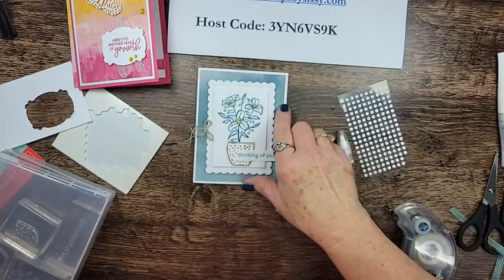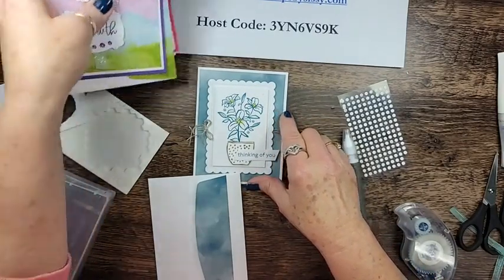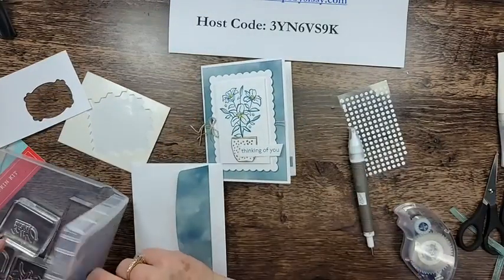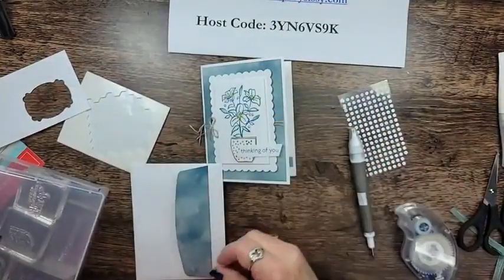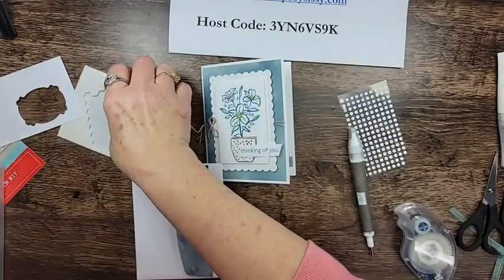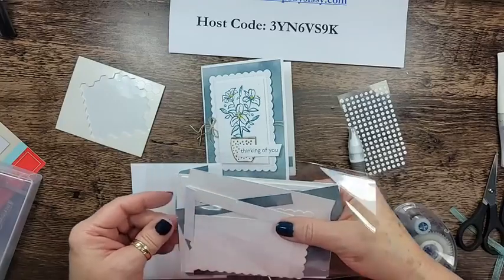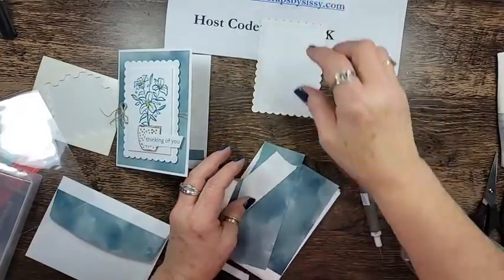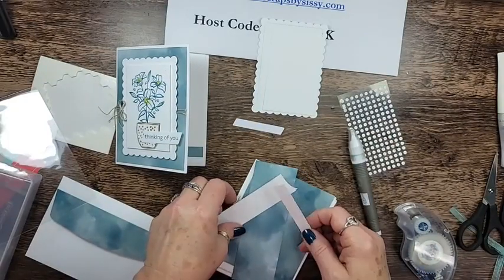Card two is using one of the returning colors — Pretty Peacock — one of my favorites, and I'm very excited about it. I'm grabbing my little card packet and I'm using the Contour Scallop dies for the background.